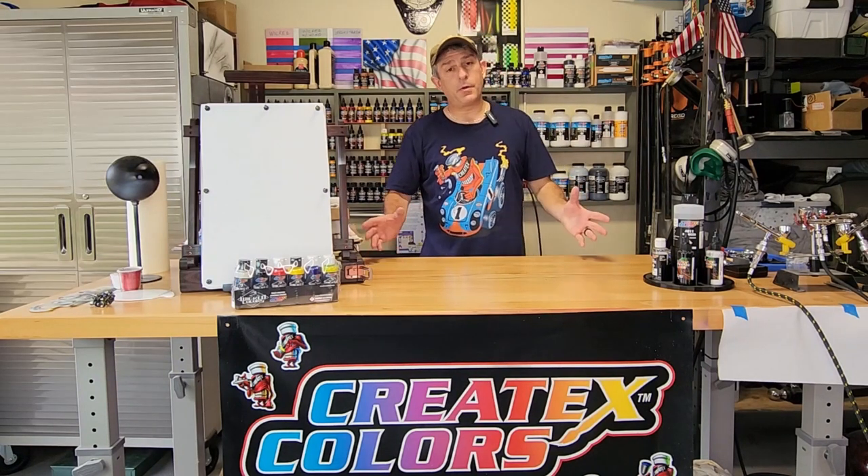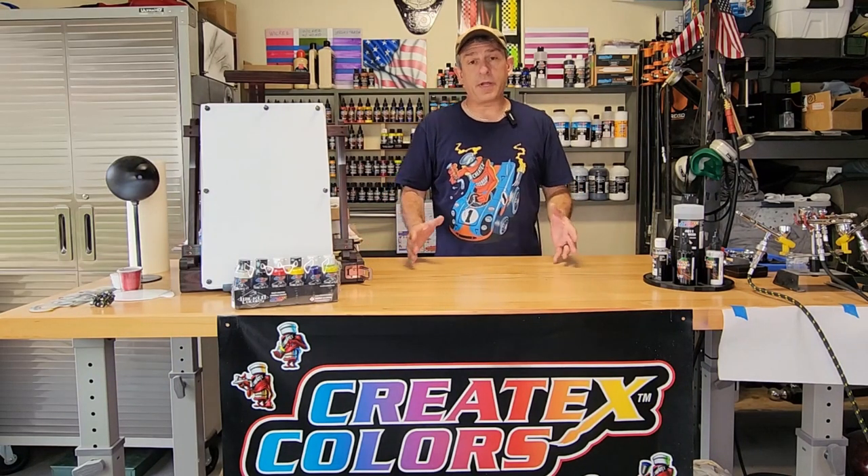Hi, I'm Dan and welcome to Airbrush Garage. If you're new here, welcome. If you're returning, thanks for coming back. Today, I'm going to do a video on what it takes to get started in airbrushing. I'm going to go over my setup and also talk about the setup I had when I got started and some of the mistakes I made so you don't have to make those same mistakes.